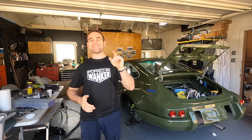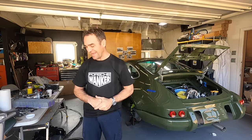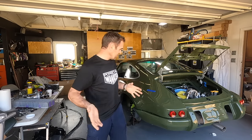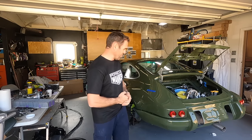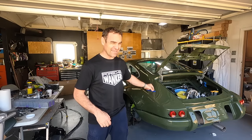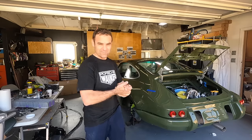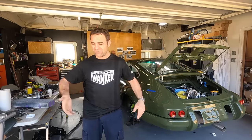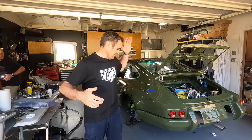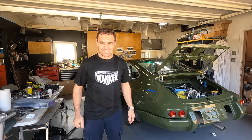Hey guys, welcome back to a special episode of Home Built. I am no longer in Australia. I'm actually here at Wrench Headquarters with Mike, and I thought I'd come here, get a few days of thrashing in and try and get the Blasphemy build a little bit closer to the finish line. I don't think we're going to get it finished but we're going to give it a good hard crack. Let me take you around and show you what this is — I'll put a link to Mike's channel in the description.